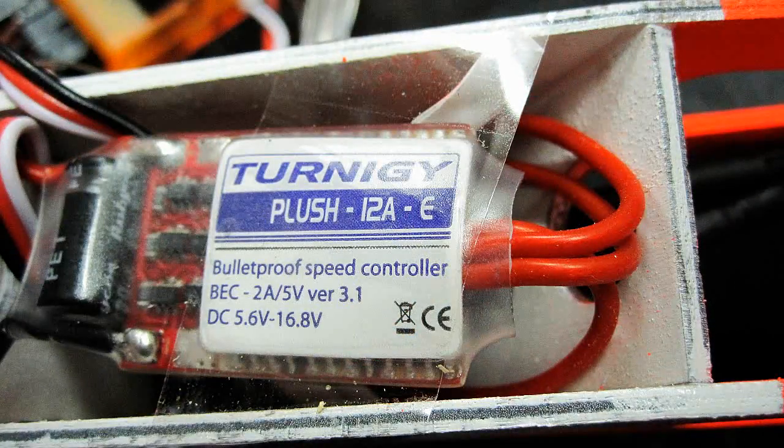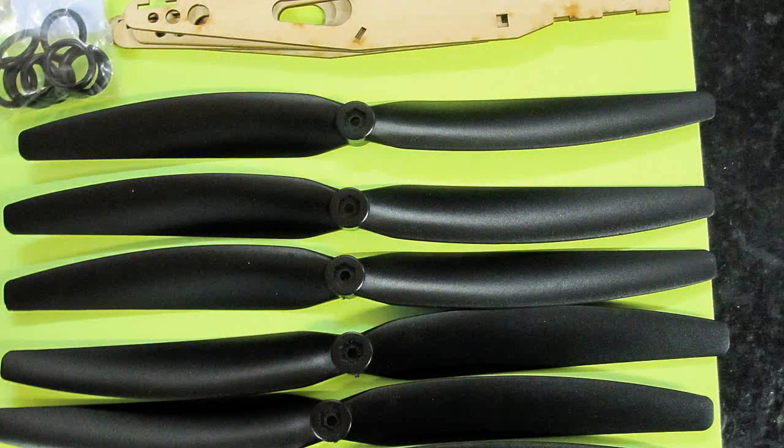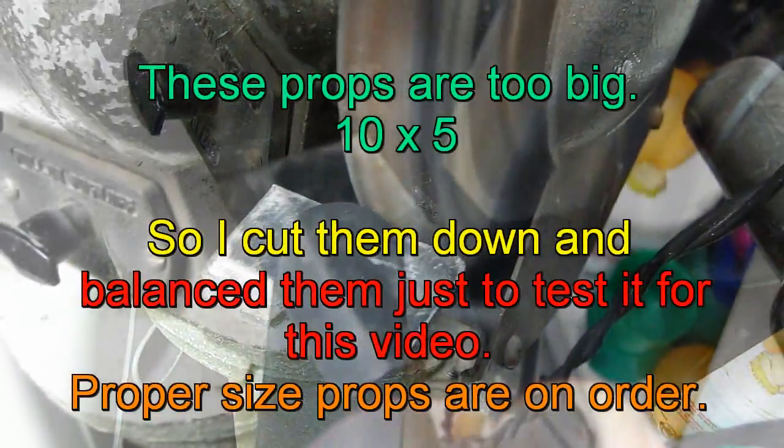I used the orange receivers as they worked perfectly with my Spektrum, and they only cost about 6 bucks each, or about 19 bucks with the satellite receiver. It also seems that many other people are doing the same thing with quads, and there are no reverse-pitch 6x3 props around.